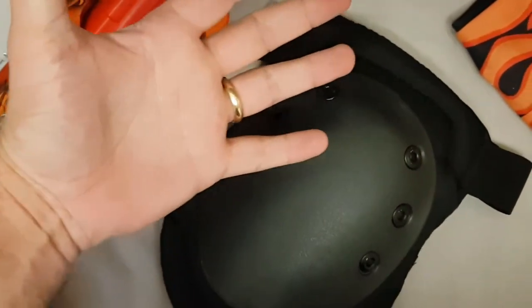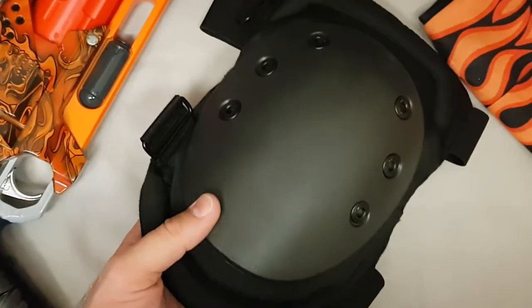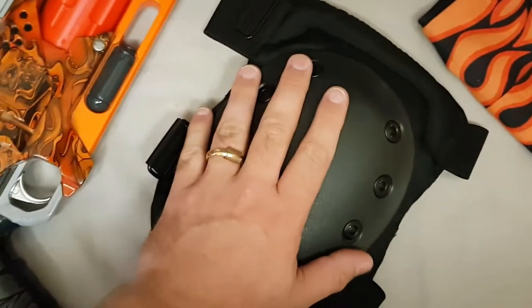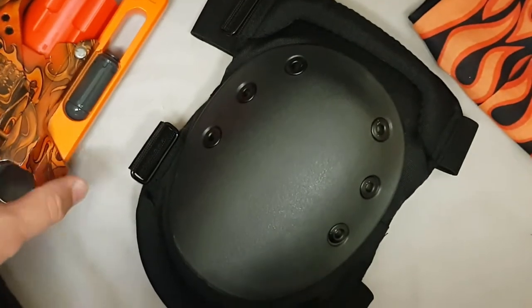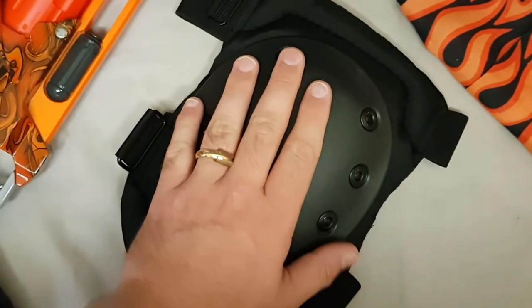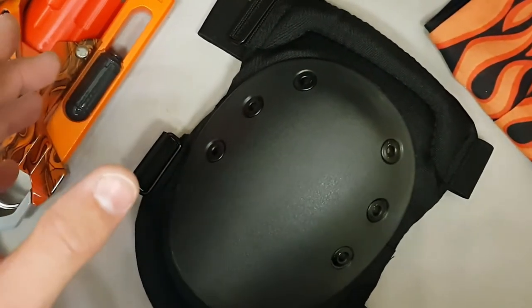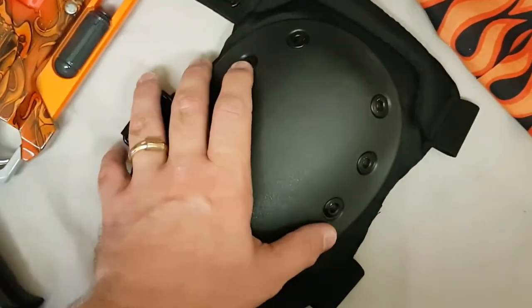They're quite large. You can see I've got quite large hands and these things are enormous, but they're very comfortable. I've had them on running around the house like a maniac, but I haven't had them in a war yet. These are going to be trialed at Battle of Britain, I think the second weekend in July, and we'll see how we get on with them.